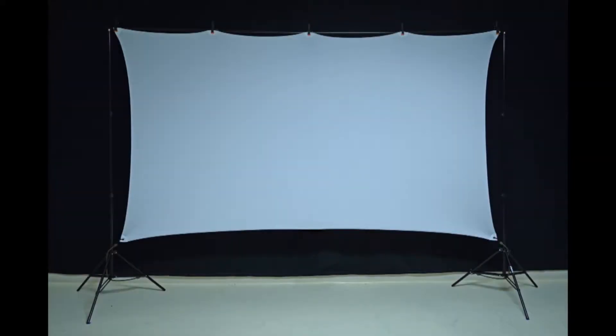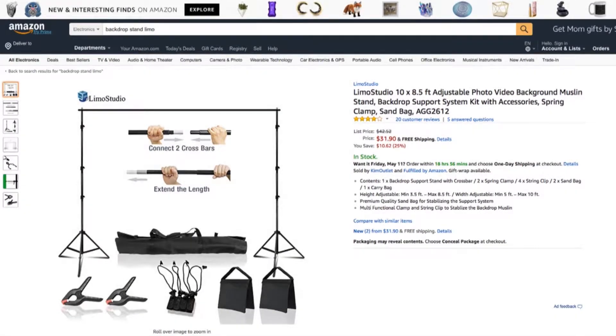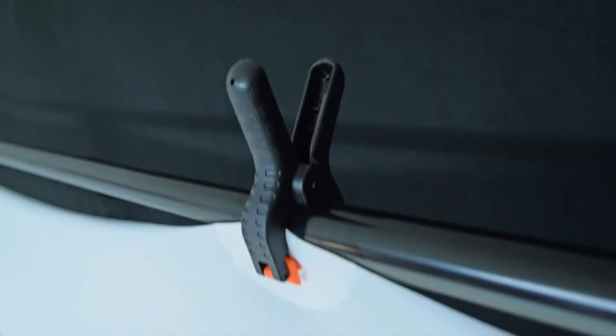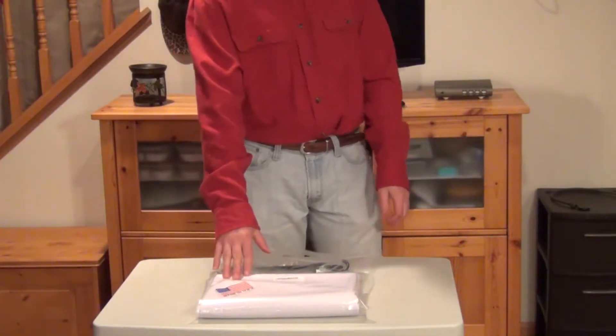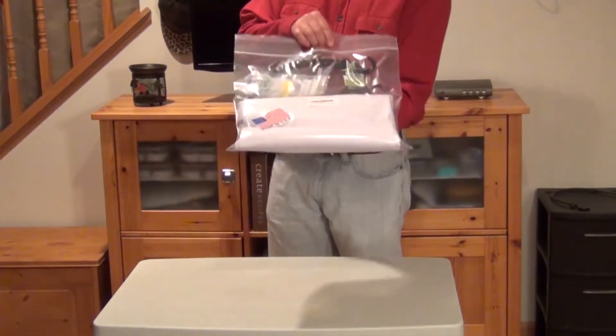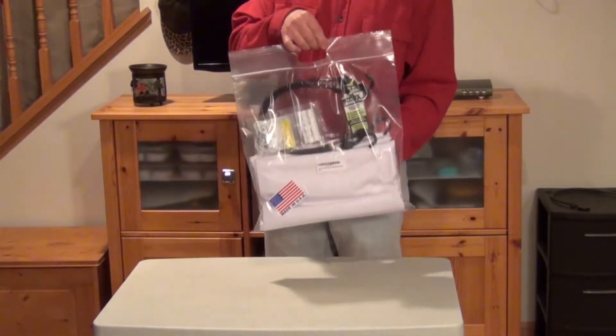The two most important factors in your home theater are obviously the projector and the screen. The screen I'm projecting onto is a spandex projector screen instead of the more typical blackout material. There are several advantages to this type of screen — one of which is that it can attach to a $30 backdrop stand. It's made in the USA by Stretch Screen USA and is available on Amazon for around $80, which is actually less than a DIY fixed-frame type screen.